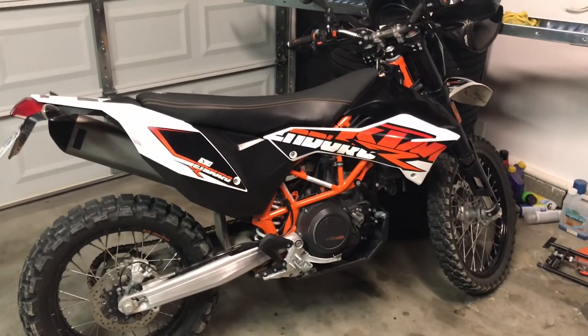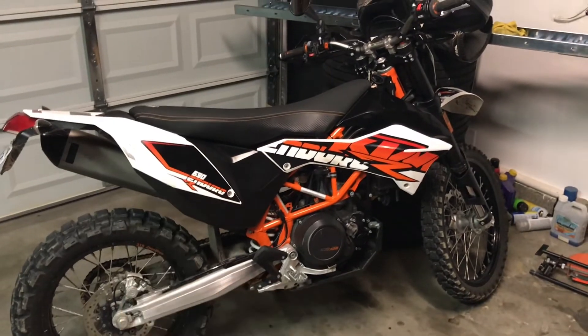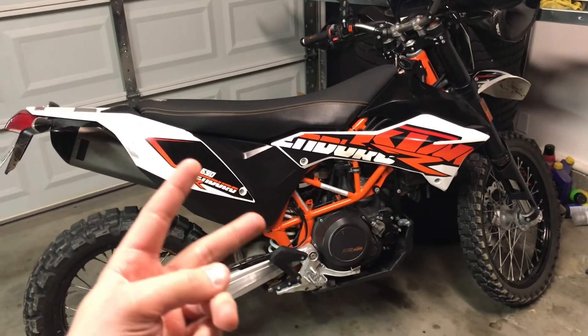I think I'm going to run it like that for a while. I'm really liking this bike. If you liked this video go ahead and give it a like, if you're new to the channel don't hesitate to subscribe — much more content is coming. Thanks for watching guys, I'll catch you in the next one.